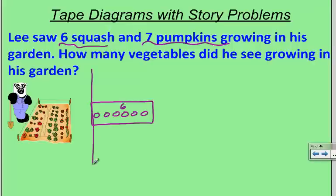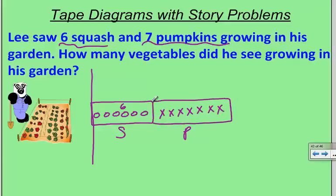I like to draw a starting line when I make a tape diagram, so I know where to start — like the starting line of a race. I know there are also seven pumpkins growing, so I'm going to put a little S for squash and P for pumpkins, and draw seven X's for pumpkins. You should notice that my bar for pumpkins is slightly bigger than my bar for squash, because seven is a little bit bigger than six. The size of our bars should match the size of our numbers.